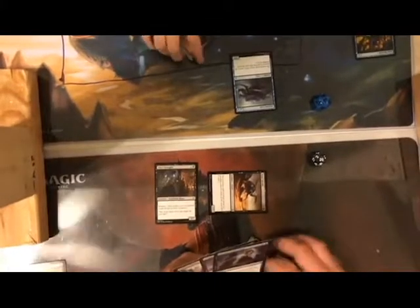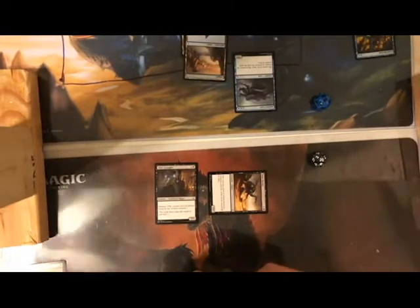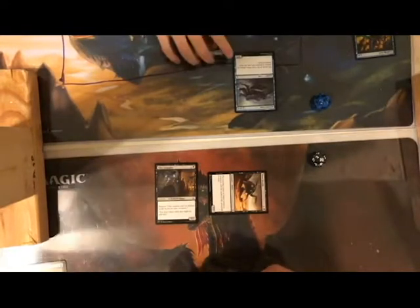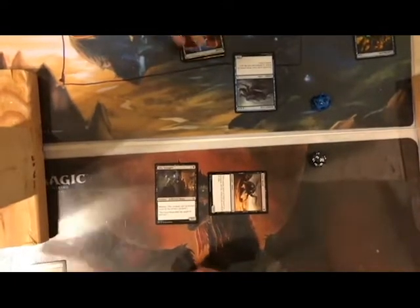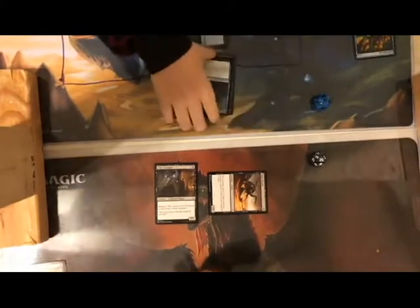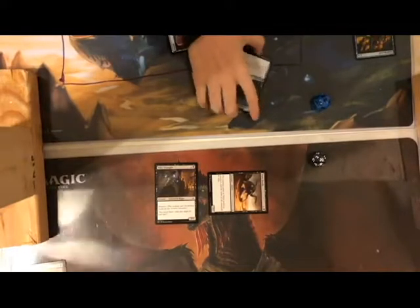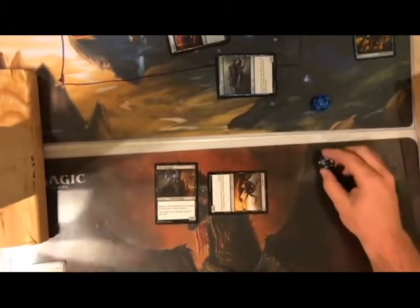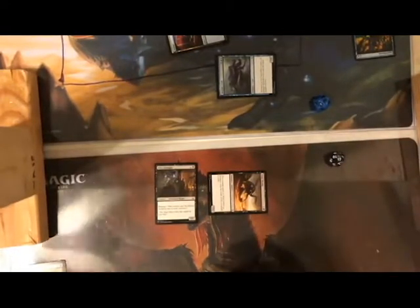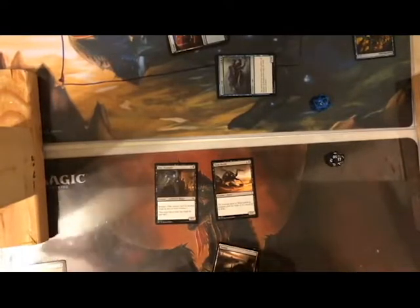Untap, put another land down — four lands. Tap all four for Tricks of the Trade: your creature gets +2 and can't be blocked. Put it on your Ancient Crab, now a 3/5. You attack with it unblocked — I take three damage. The reason that wasn't a great move is you don't want him tapped; with five health he's better as a blocker. Putting a fight enchantment on a wall isn't a great strategy.